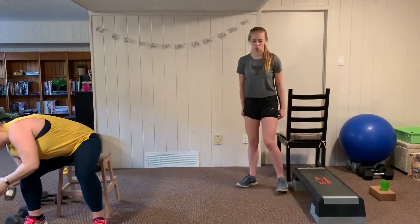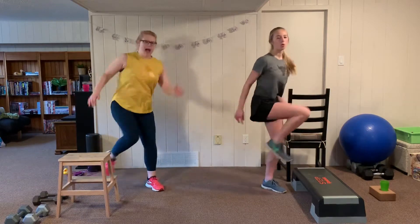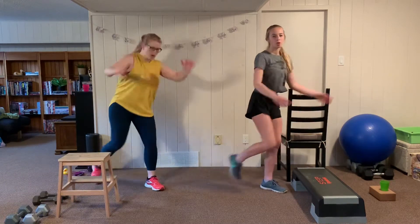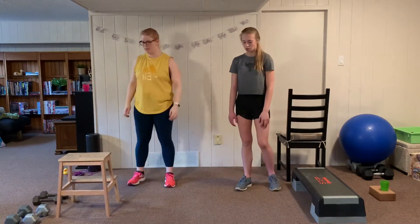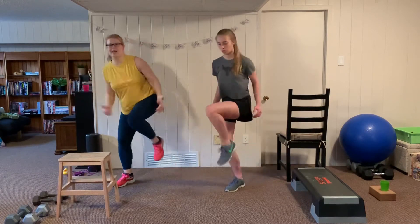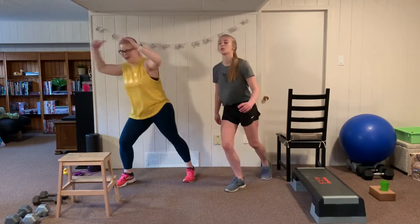Our cardio is a repeater knee — we go to the right first with the knee up high, then switch legs on the second set. 20 seconds on the clock. We're going to switch to the left side, facing the other direction, for the second set.